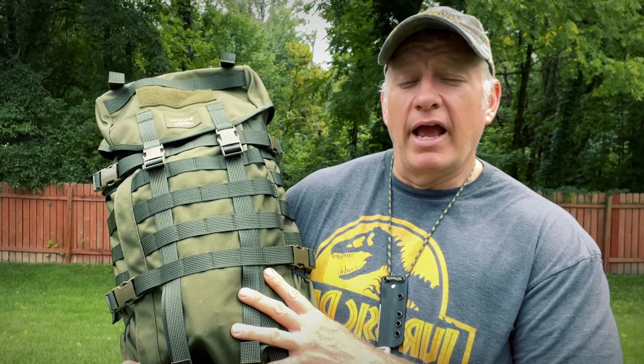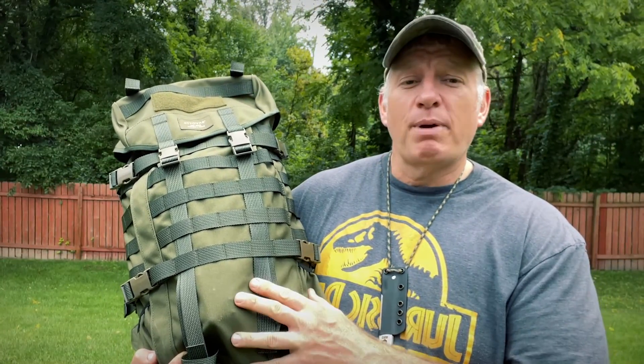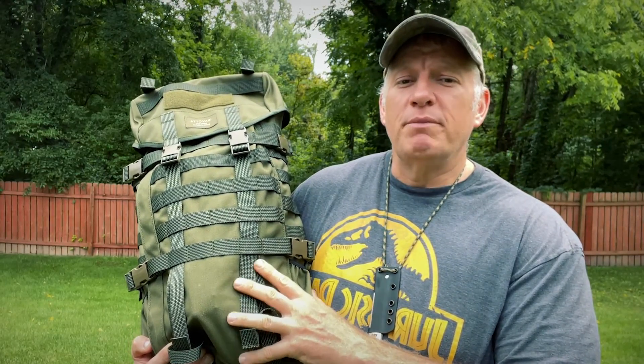After deciding which pack I was interested in, I contacted them and told them I was interested in the pack. I asked them if they would send me one, and they said they would, and they asked me if I wanted to review a couple of their knives. So as a result, I got this pack and two knives sent to me. I'll do the video on the knives later, but right now we're going to review this Savati Jakari Medium Pack.